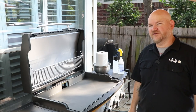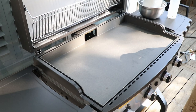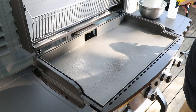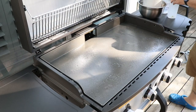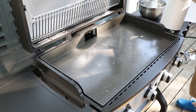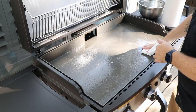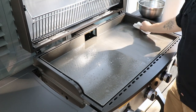Let's get a close-up and get her cleaned up. The griddle is off, which is what I want. I'm just going to spritz some of this cleaner on here and give it a good wipe down. I'm going to do this a couple of times. It's got a really nice texture on this griddle, by the way.